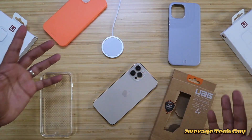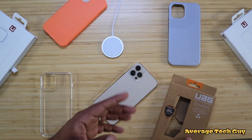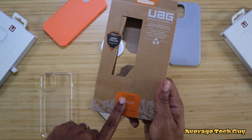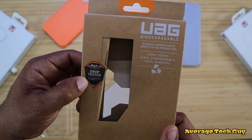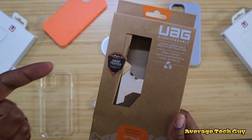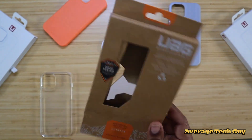As far as all their cases, they are military drop tested. Right here on the packaging for the Outback, it is military certified — it's been approved. So if you drop this, you're protected by UAG. Just keep that in mind.